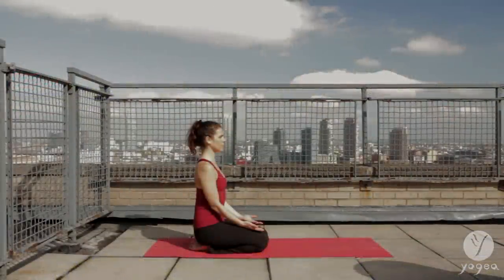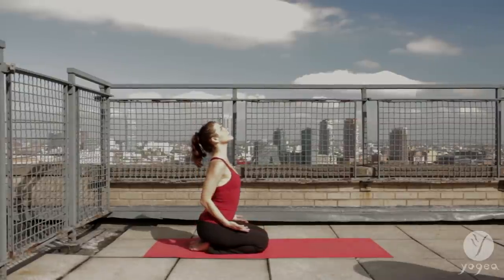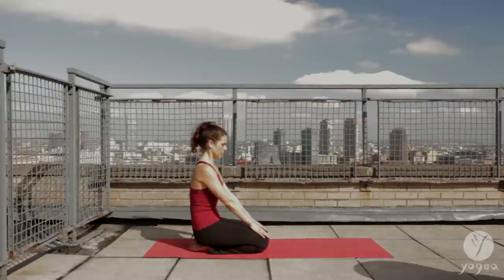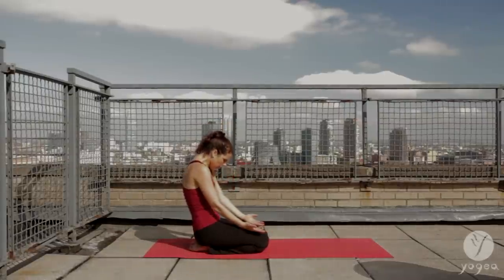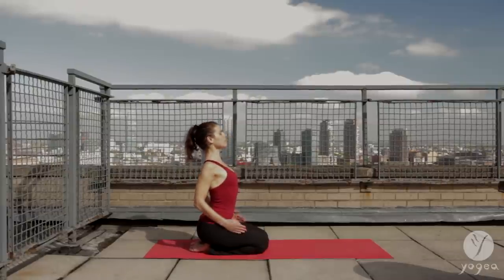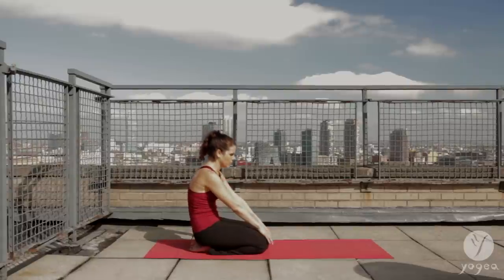Sit in a comfortable kneeling position with your palms facing up. As you inhale, arch your spine, bend your elbows. As you exhale, press your hands into your knees, contract. Inhale, open your spine, look up. Exhale, slide your hands down your knees, scoop the belly in.